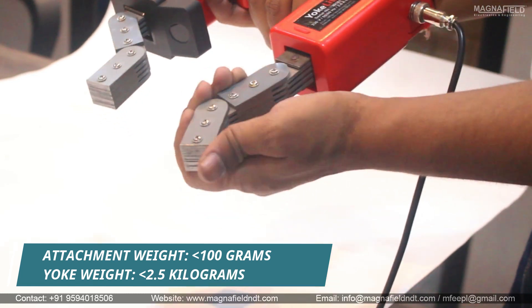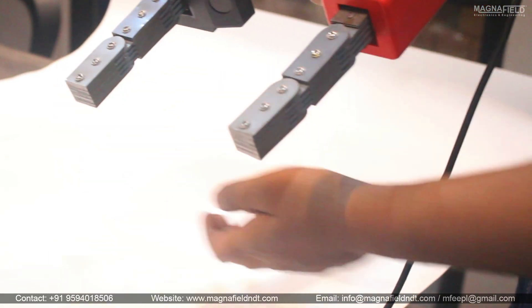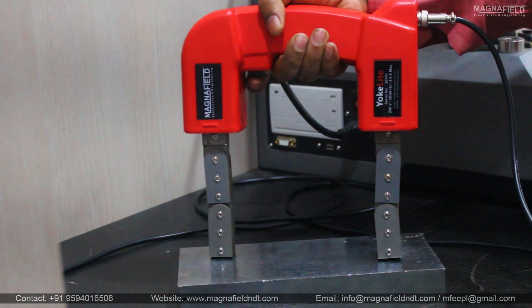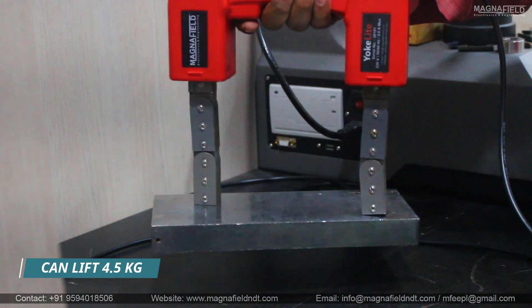The attachment weighs less than 100 grams and the yoke itself is under 2.5 kilograms, making it easy to carry. YokeLite can easily lift a block weighing 4.5 kilograms.